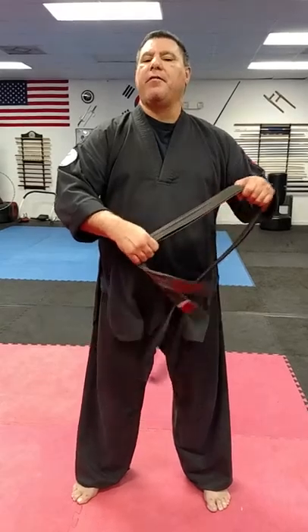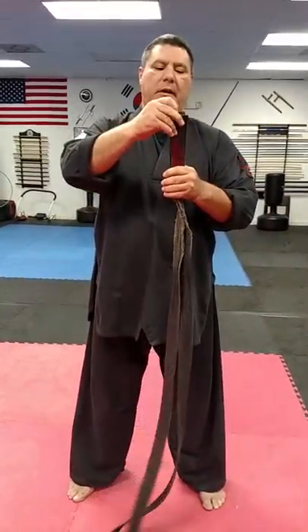One of the things I'm going to show you is how to tie your belt the old way I was taught. Number one, I'm going to take my belt and fold it completely in half. Then I'm going to take my belt and kind of make like a belt buckle here, because that's the part that's going to be in the front.